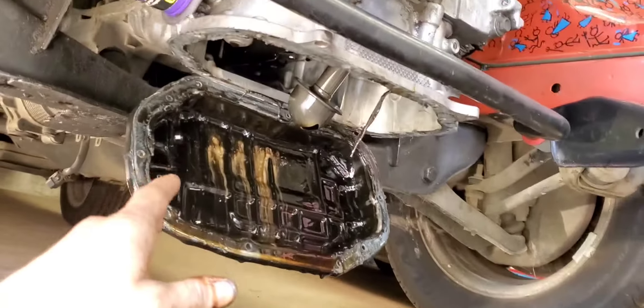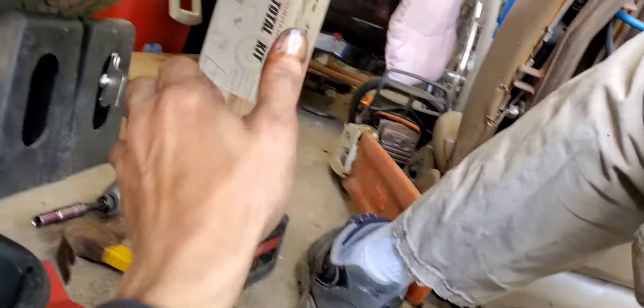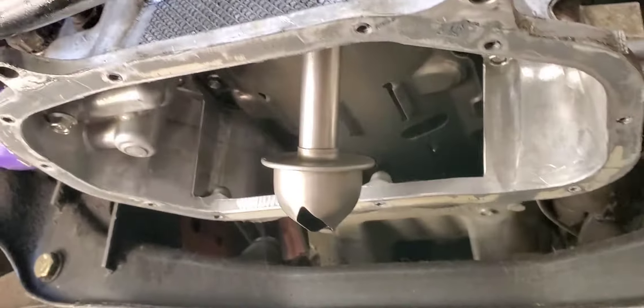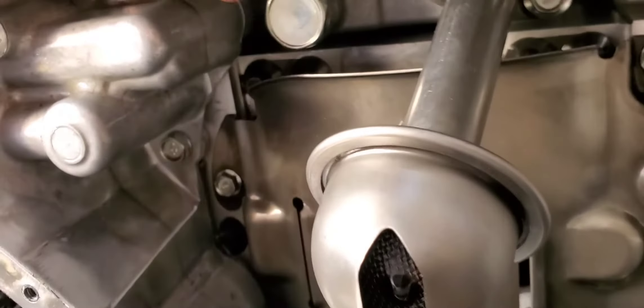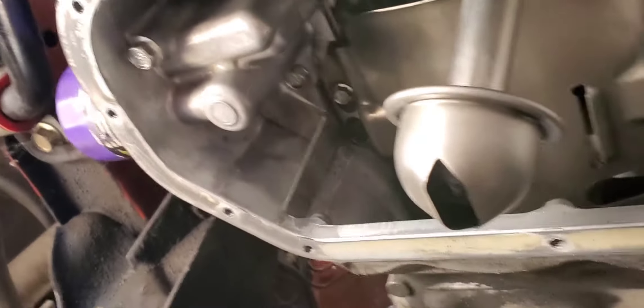We'll get this pulled down and then I'm going to scrape around this with a flat razor, so it should make the job pretty easy. Pan's off — gasket's all pretty much cleaned off with the razor. I can probably get it a little bit more, but I'm going to pull off these two bolts so I can take my oil pickup and extend it.